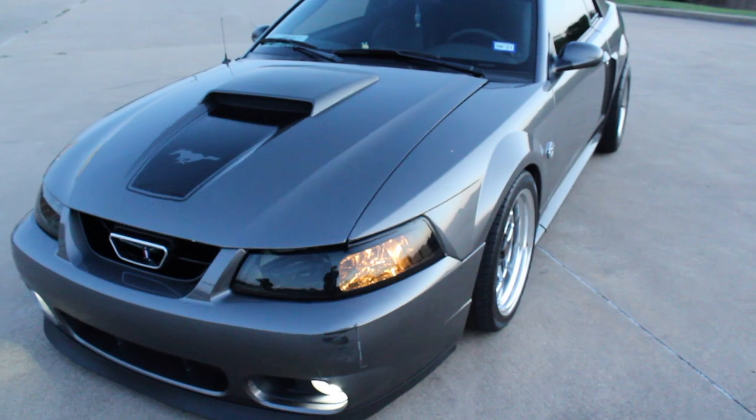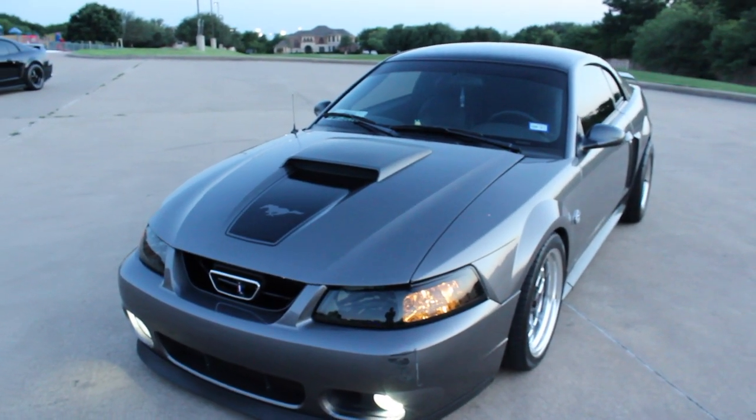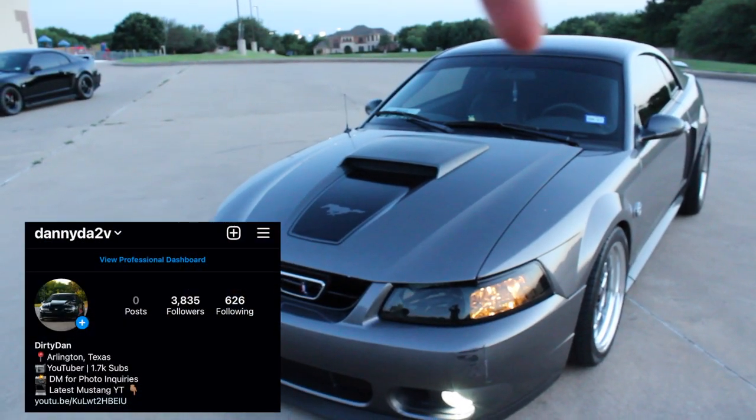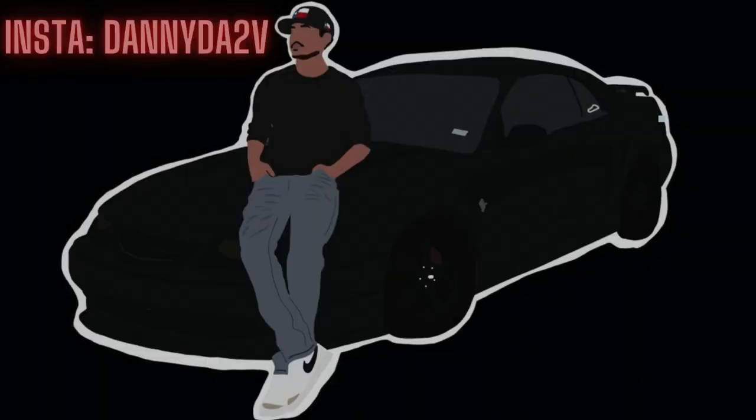So we're going to get some pictures in, brodies. Thanks for watching. And as always, like, subscribe, share it to your family and friends. And if you want to see these photos, go to our Instagram right here. I'm going to put mine — Dennyatubi — right there. And Tyler is right here. Again, guys, thank you for watching. See you until next time. Bye.